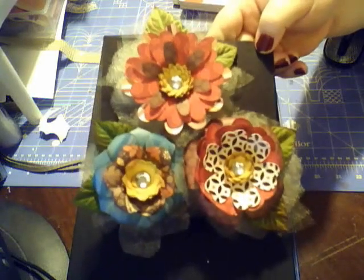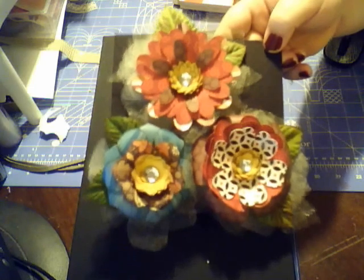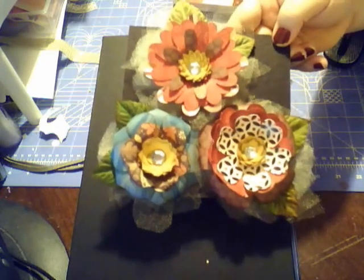I kind of like how they turned out — fall colors, pretty much covers it. If you have any questions, come find us over at crafthappens.ning.com. Other than that, thanks for watching and have a great day, bye!